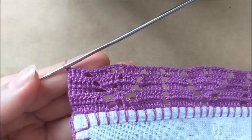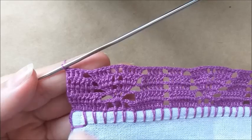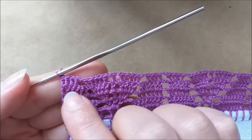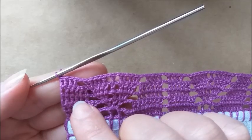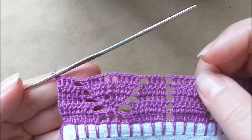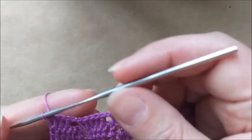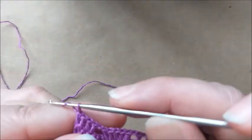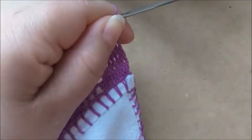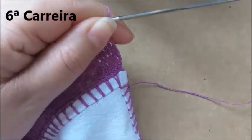Terminei a quinta carreira. Coloquei aqui meus quatro últimos pontos altos, separado de uma correntinha apenas, da forma que eu expliquei no bloco anterior. Ficou assim o meu motivo. Agora, nós vamos fazer três correntes, vamos virar o pano, e já vamos para a sexta carreira.